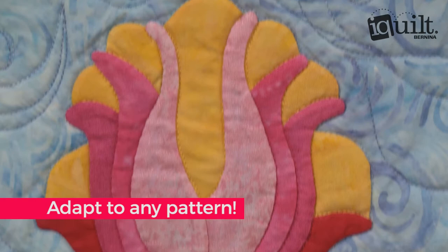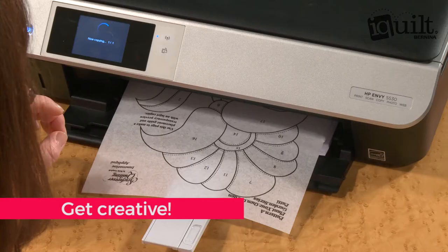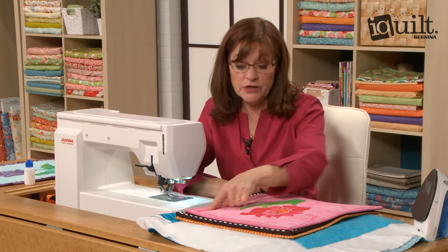Create stunning dimension with Becky's magically easy Trapunto — a clever way to create a realistic 3D look. All you'll need are a few easy-to-find products and your creativity. Let Becky be your guide.